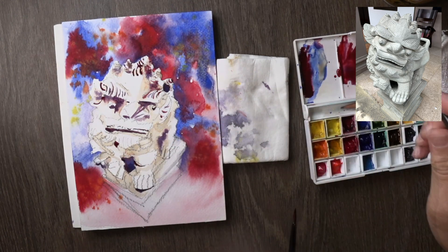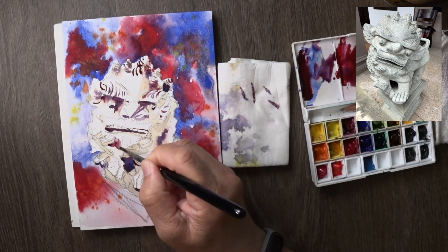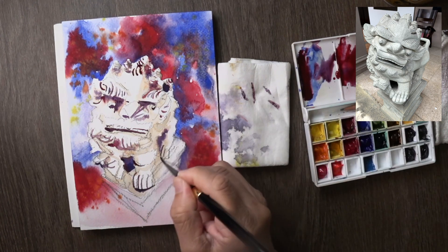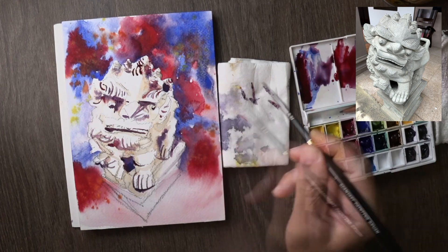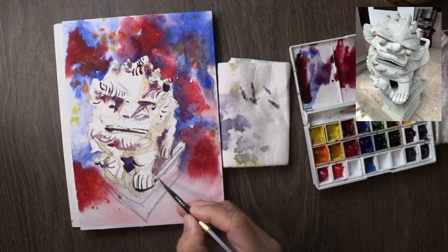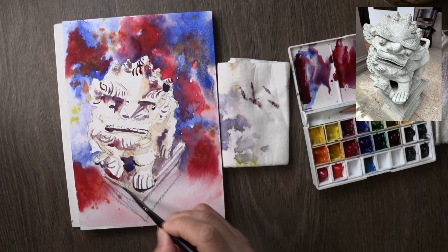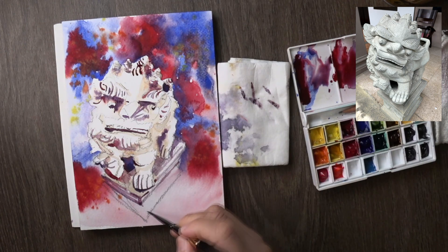I'm using a smaller brush now, going in with smaller shapes and lines. Of course there are mistakes, but that's okay — it's a 15-minute demo. Going in with more lines, thinking all the time about how to make the three-dimensional lion pop within its 3D form. A sketch is on a two-dimensional piece of paper, but ultimately you need to make it feel three-dimensional — through shadow, line, gradation, and values; those are the tools you use to create a sense of three-dimensional structure.